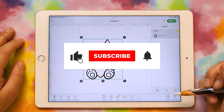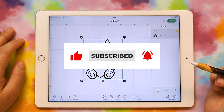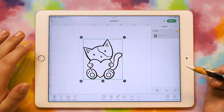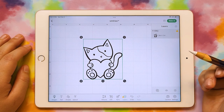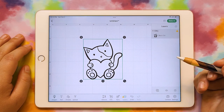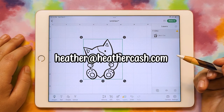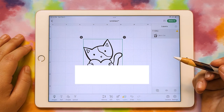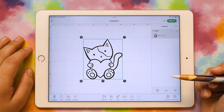Stay tuned for the next video where we will add color to the kitty and make him into a layered SVG with colors. I hope this was helpful — let me know in the comments if you have any questions. You can always email me at heather@heathercash.com. If you have any ideas for future videos or things you'd like to learn, let me know and I'll add it to my list. Thanks so much for watching. Bye!